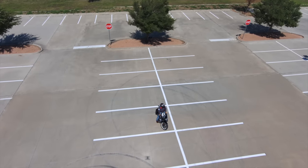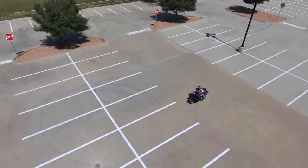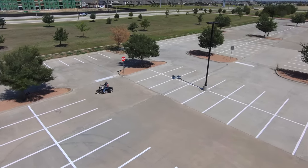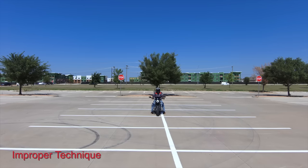If you need to extend it out, you need to work on your skills initially. Don't stress about where you're actually performing the turn, but just work on proper technique. Before we get into the proper technique, I thought it'd be helpful to see me doing it incorrectly first. This is where a lot of riders make mistakes. My goal is to make this turn before reaching the next line in the parking spot. So let's see how I do using the improper technique.